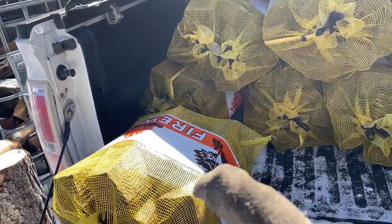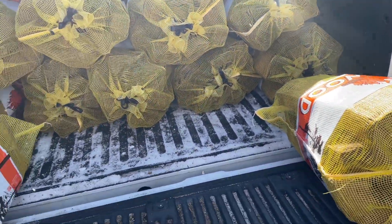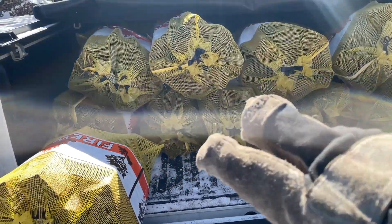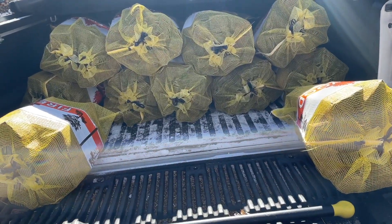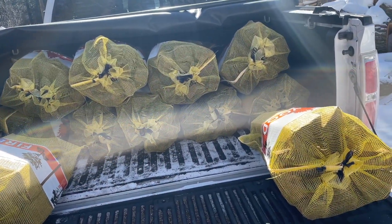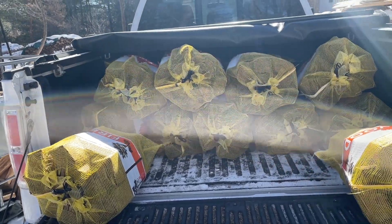All right, the bundles are all made — one, two, three, four, five, six, seven, eight, nine, ten, eleven. That's right, one extra, because this is a brand new first-time customer, so I'm going to give them the buy-ten-get-one-free deal. Maybe next time I'll be able to talk them into buying a loose tote full of the same amount and skip the bags. But that first impression is always important to make, so that's why this deal is for their first order with me — ten, one free.